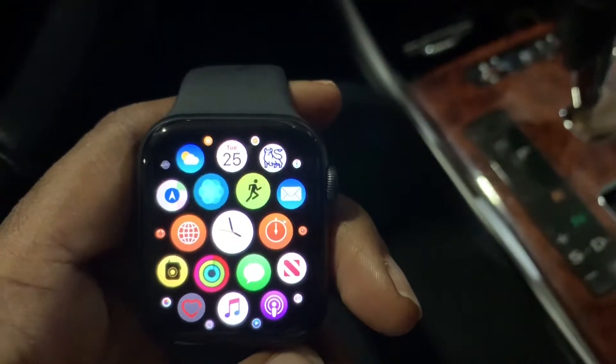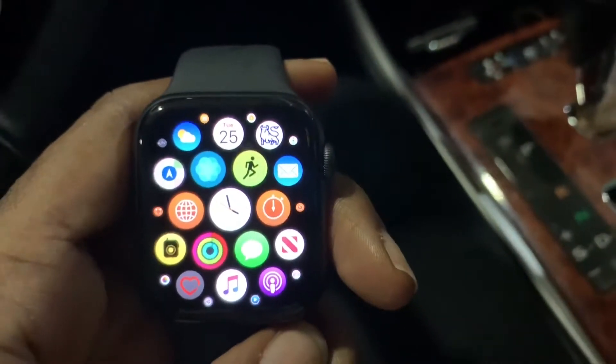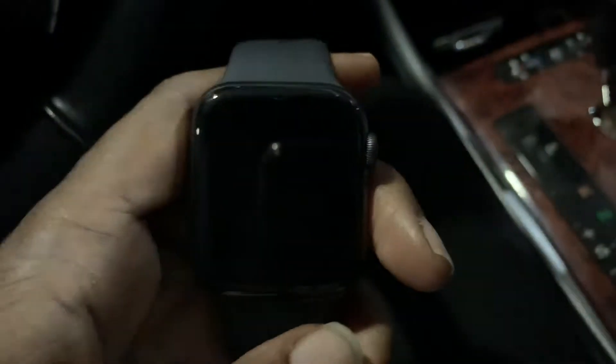Hi guys, Brit Tech here, and today I'm going to show you something really simple. I'm going to be showing you how to edit and customize your Control Center on Apple Watch.